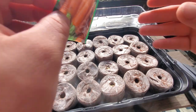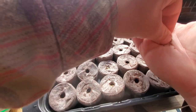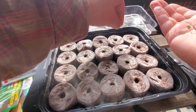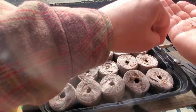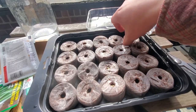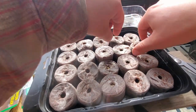And last we have carrots. For our carrots we're going to do the same thing — a pinch, a pinch, a pinch, a pinch, a pinch. I'm going to move these over so we have all our veggies next to each other.